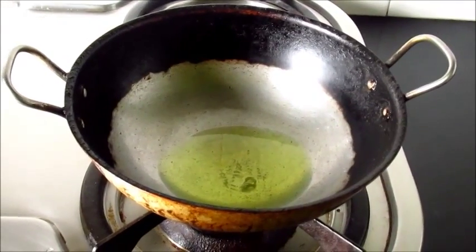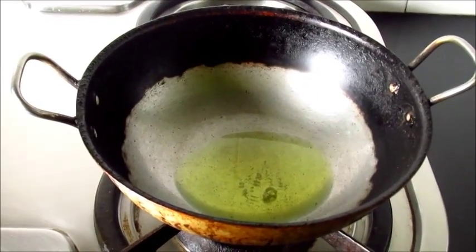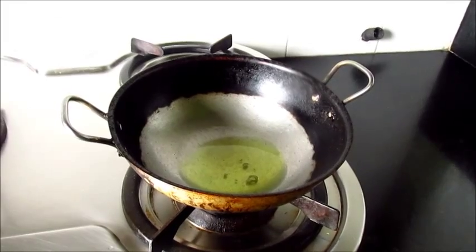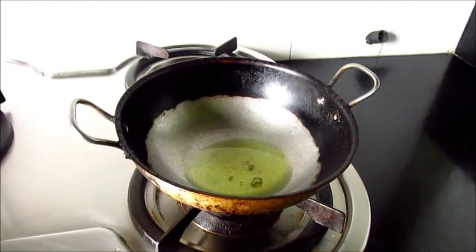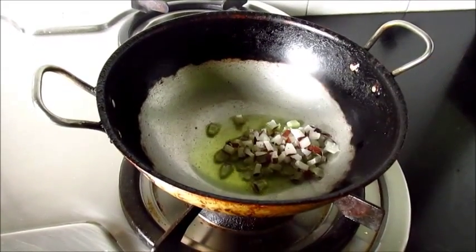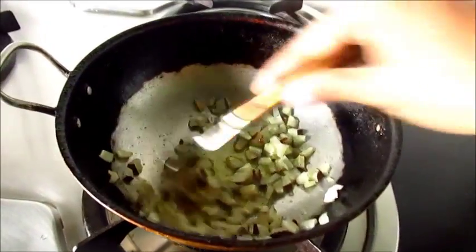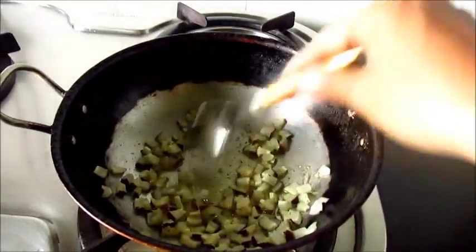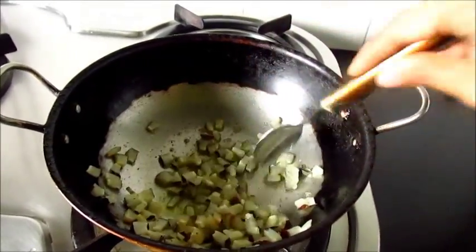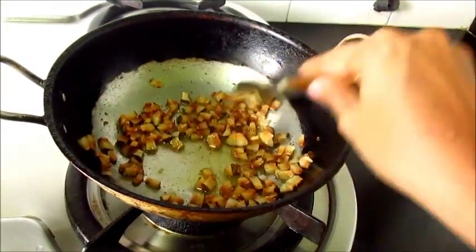Now let's fry the dry chopped coconut and sesame seeds. For this we will heat some ghee. Now to the hot ghee let's add the chopped dry coconuts and fry the coconut till it turns brown. The coconut has turned brown. Now let's transfer this into a plate.